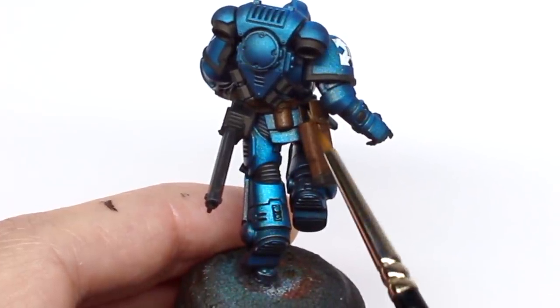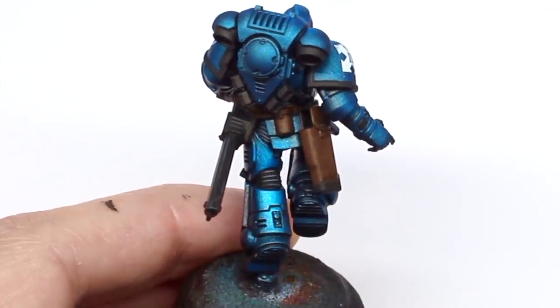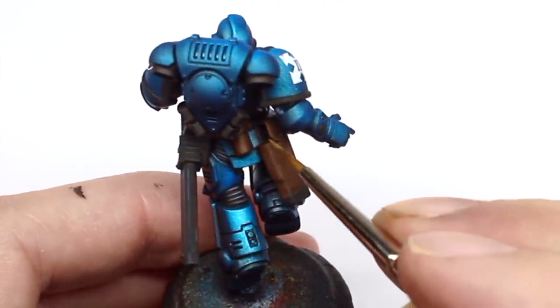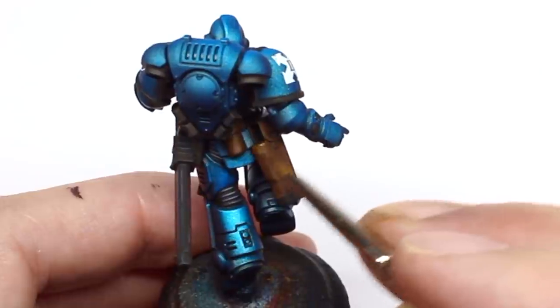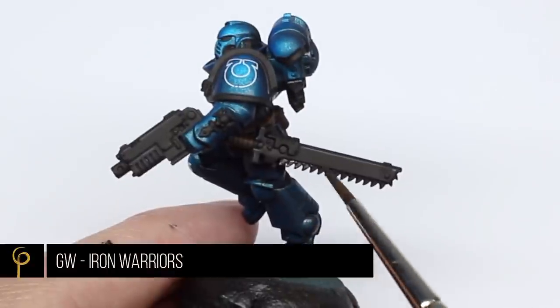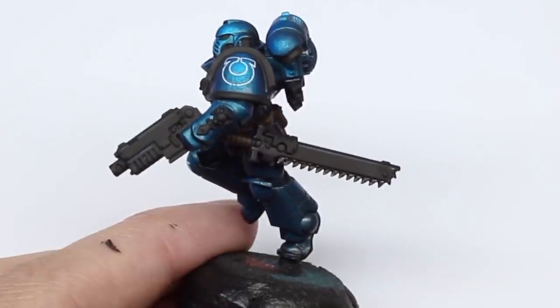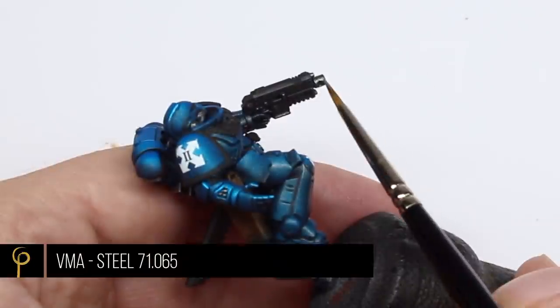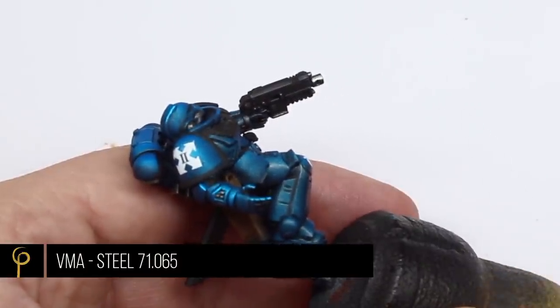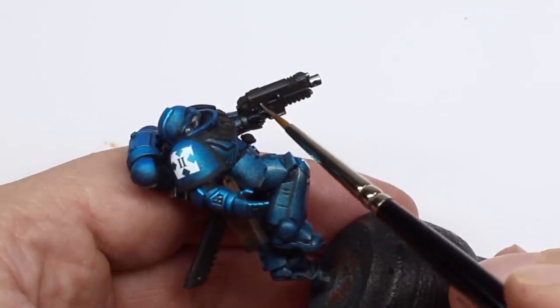The reason I like to use these Scale 75 paints is they have a really matte finish, which gives a nice level of contrast against that metallic sheen on the armor. For the silver areas of the model, I'm just going to base coat them with GW Iron Warriors, and then as a highlight go straight to Vallejo Model Air steel, just picking out those brightest points.